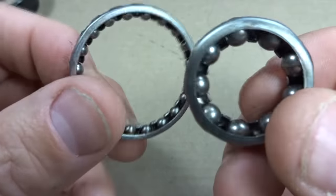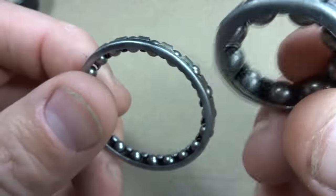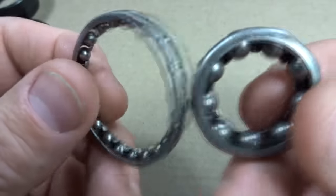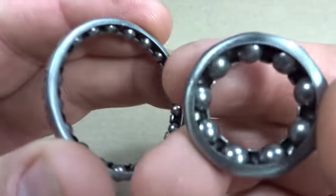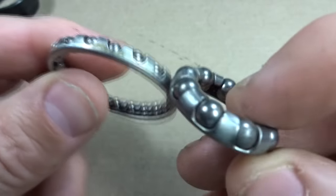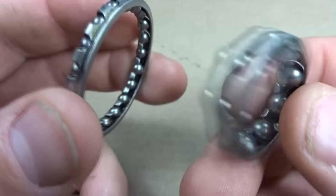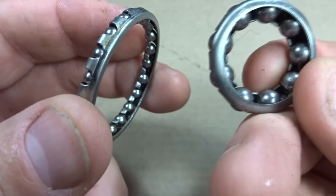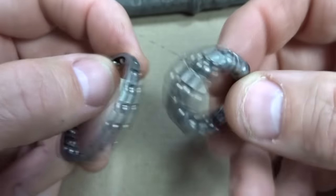Hey viewers. I have some cage bearings here, and you can find cage bearings in different places on bikes like headsets, bottom brackets, and even hubs. A question that comes up occasionally is which direction to install them. Unfortunately there's not a really hard and fast rule on which direction to install them, so you kind of have to understand how they work.